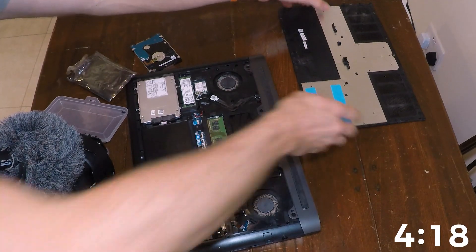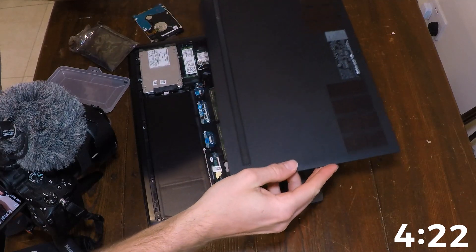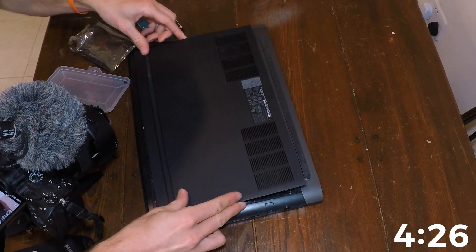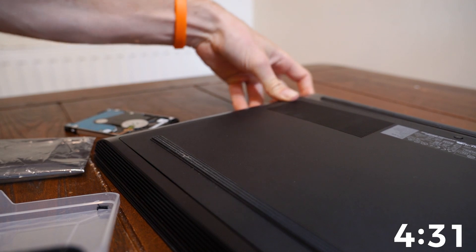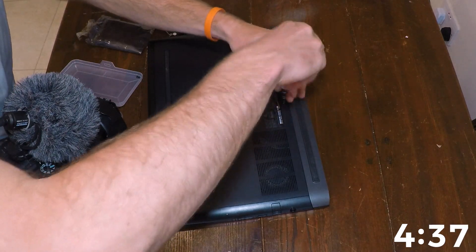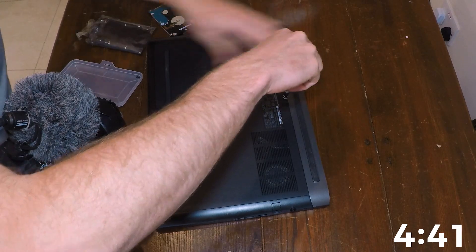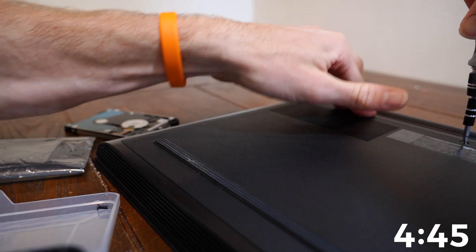And then we bring it over here. Pop in the hard drive once again. There's a bunch of clips in there. There we go. Is that all done? Is that all the clips in? One here. There we go.